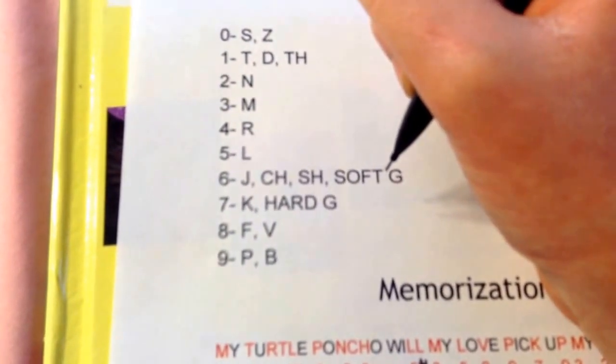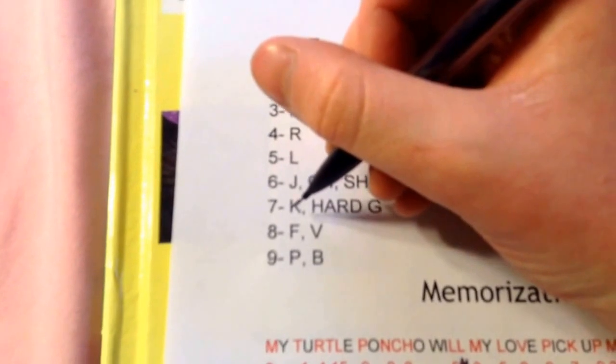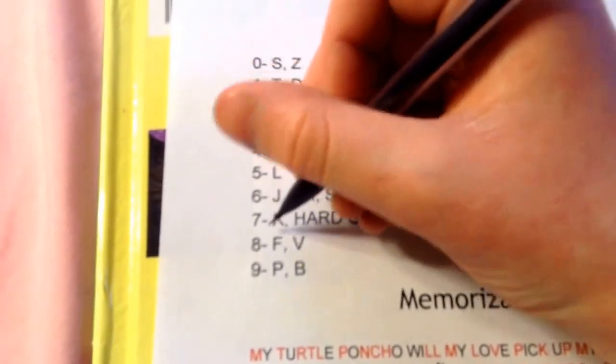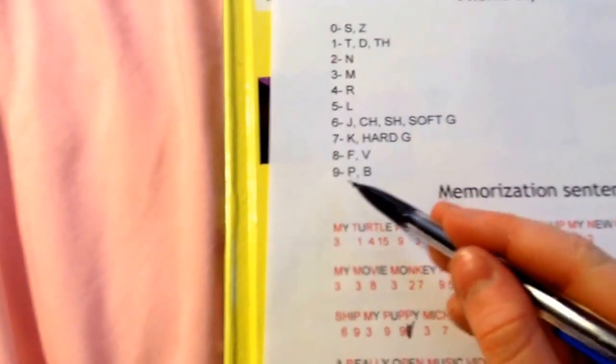Seven has K and hard G — like 'guh.' Number eight has F and V. Number nine has P and B. So that's basically it for the phonetic alphabet — you'll want to memorize that.